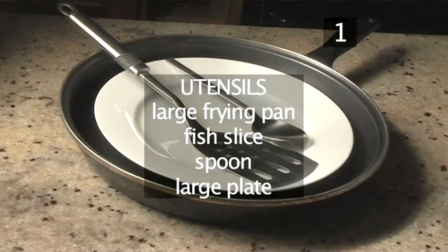You will also need the following utensils: a large frying pan, a fish slice, a spoon, and a large plate.